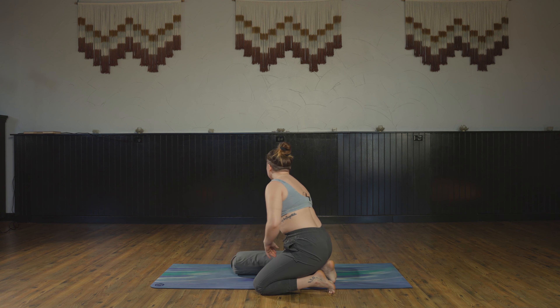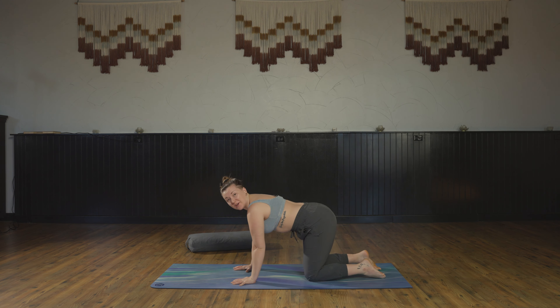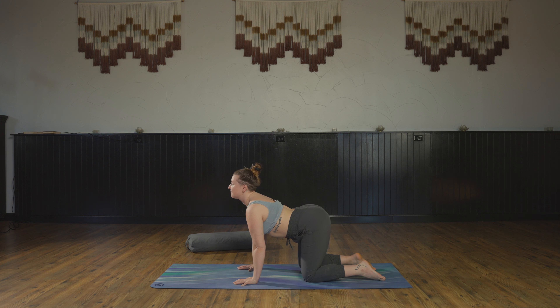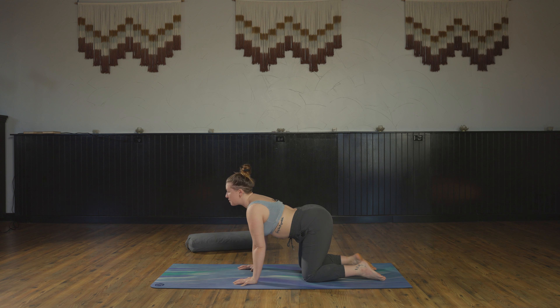Remove any bolster or block from underneath your seat — we're going to make our way to tabletop. Find yourself in the center of your yoga mat, planting your hands directly under your shoulders and your hips directly under your knees. Take a deep inhale and move through our cat-cows. Exhale, pull your belly button in for a nice strong core. On the next inhale, lower the belly — keep it engaged as your heart shines through the arms, head and tail lift. Exhale, press the floor away, look towards your belly button, tuck your tail.